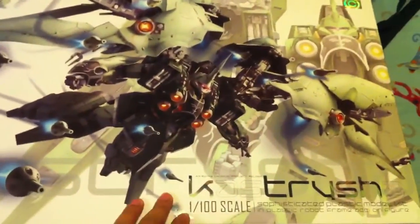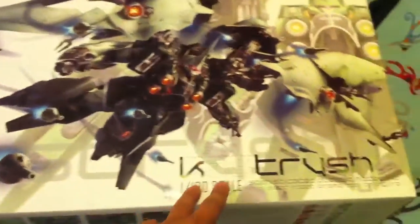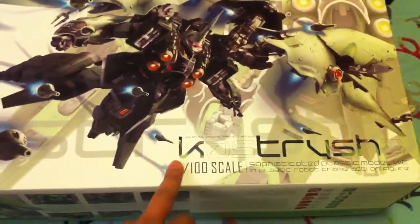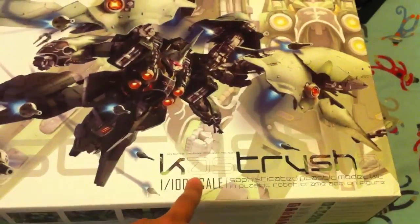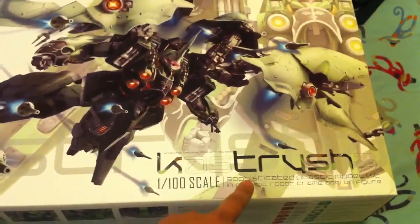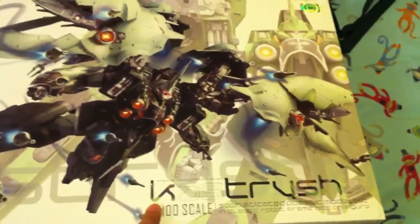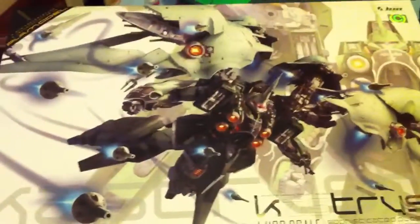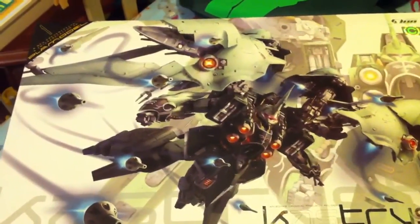They can't use the name 'Kshatriya' from Gundam Unicorn, so they call this 'Katrisha' — or 'Atrisha,' because the K is supposed to be silent, that's what I heard. Anyway, this is the Elin Hobby Kshatriya injection kit, not the resin kit.